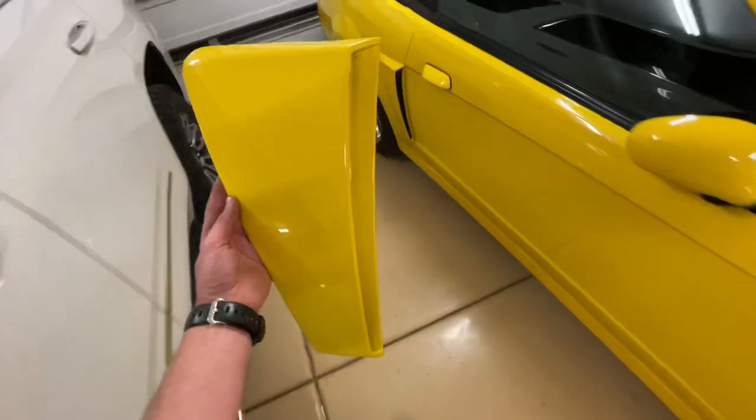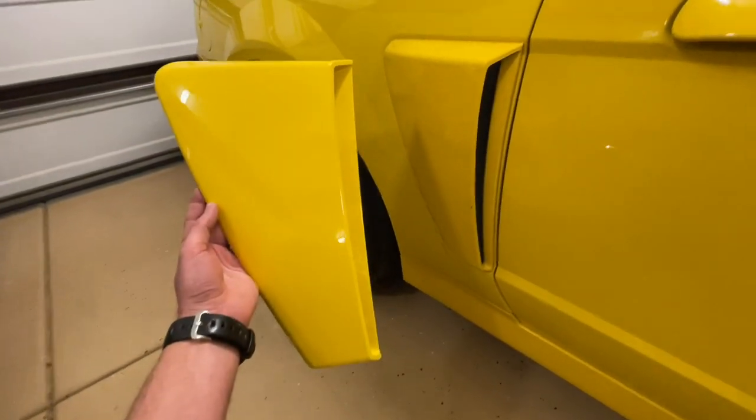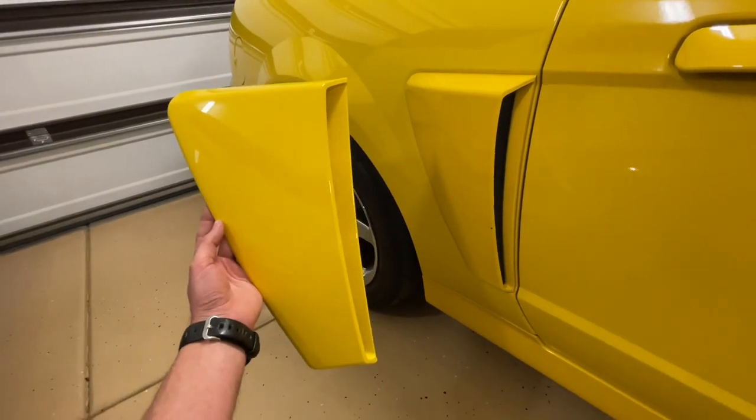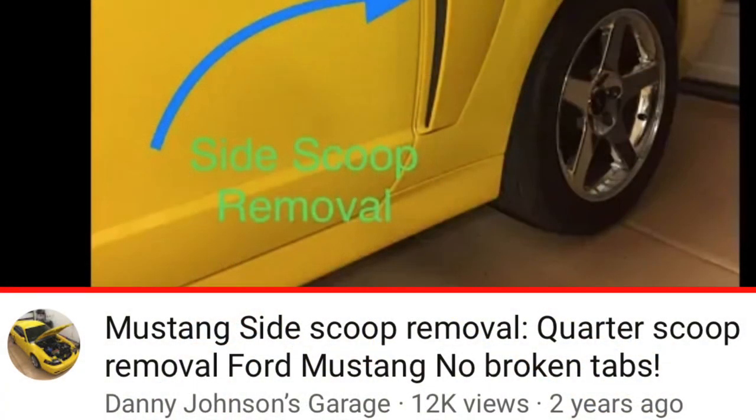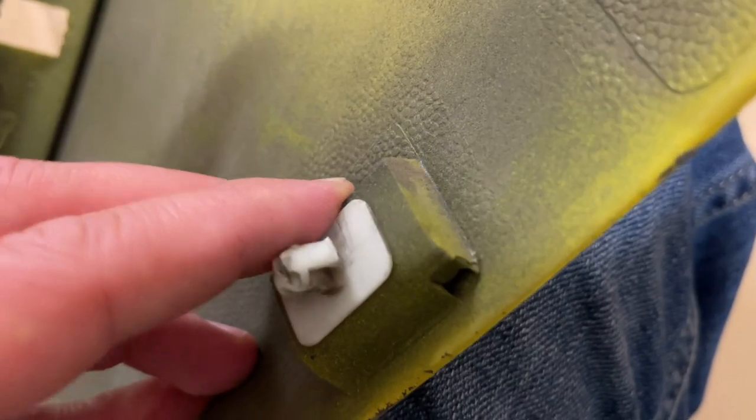I was very happy about the condition other than the missing and broken tabs on the back, which we'll address in a minute. This is why I wanted to get it — as you can see on my stock one here, it has a little nick and a scratch. So I thought side scoops were something I could pop off, keep the originals, and put these ones on. I have a full video on how to remove the side scoops properly. People will tell you to just yank on it, but you don't want to do that — it will break the tabs.